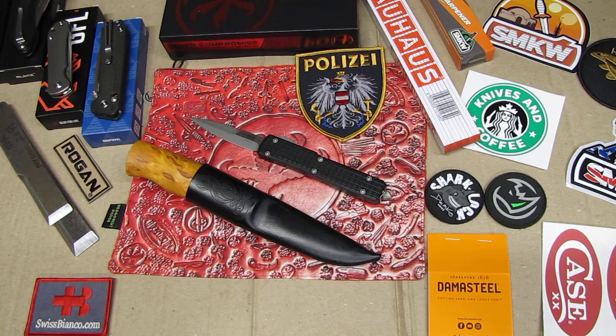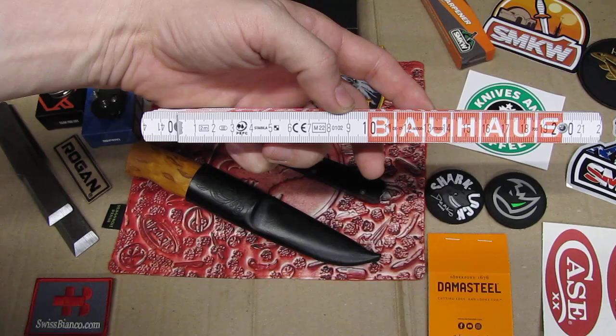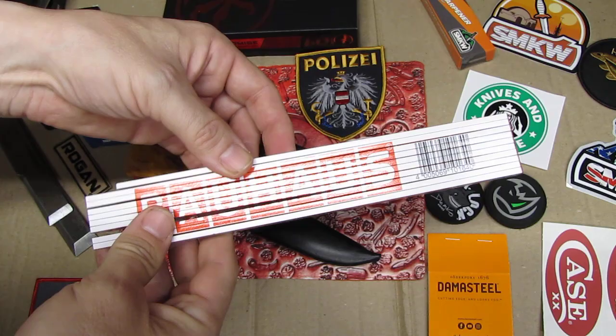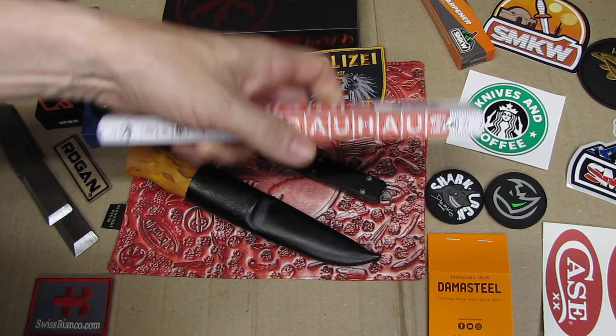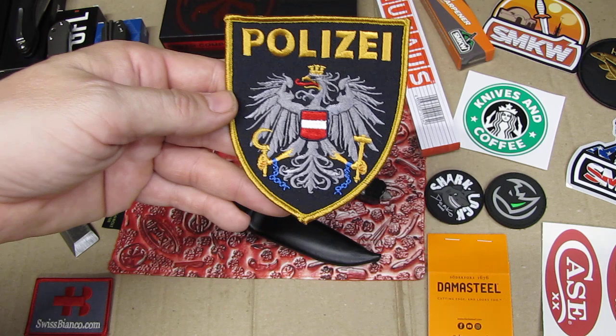Somebody was there from Austria. I'm always in short supply of meter rulers — not in inches but millimeters. So this is a two-meter folding ruler, fully folded out. It's two meters, really nice. He also brought me something from the Austrian police, quite likely Vienna — thanks a lot.